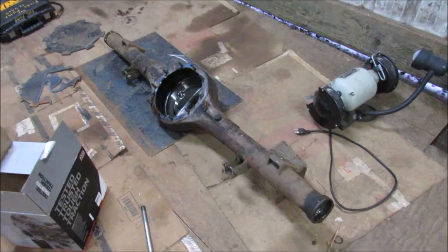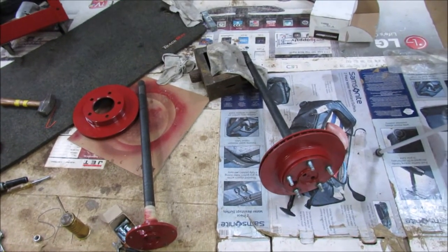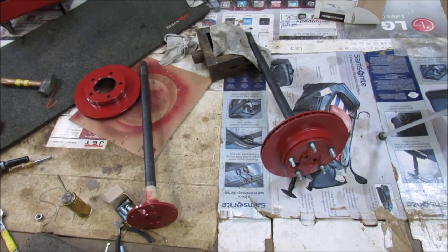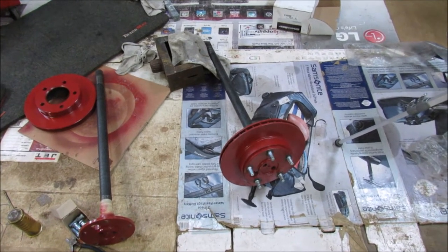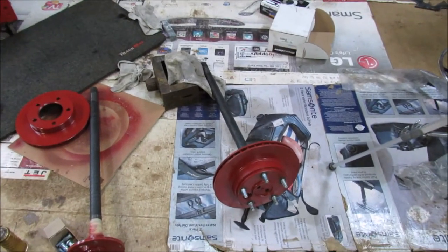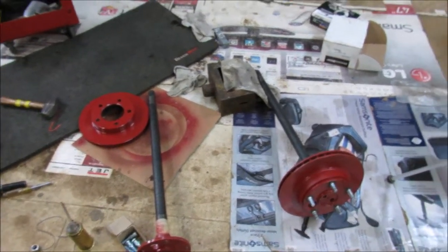So we're starting off the disc brake conversion and the trussing on this 9-inch. Got the stuff over here for the disc brake conversion. Don't get too caught up about the paint on the rotors — that's just the way I like to paint them. I paint them all the way and then wire wheel off the part that's going to be contacting with the pads, that way I don't get any excess rust.